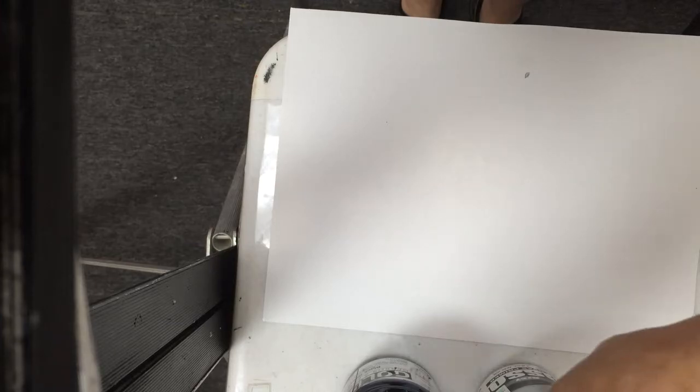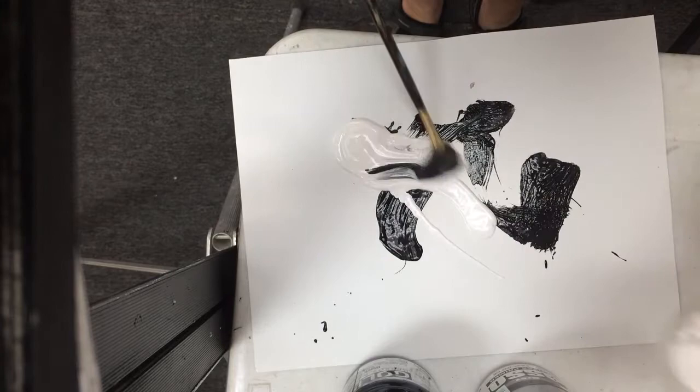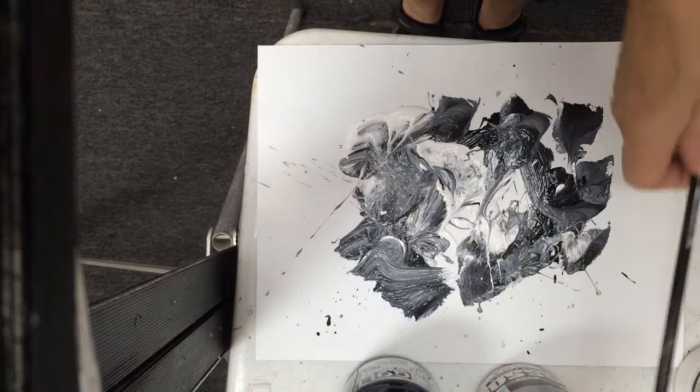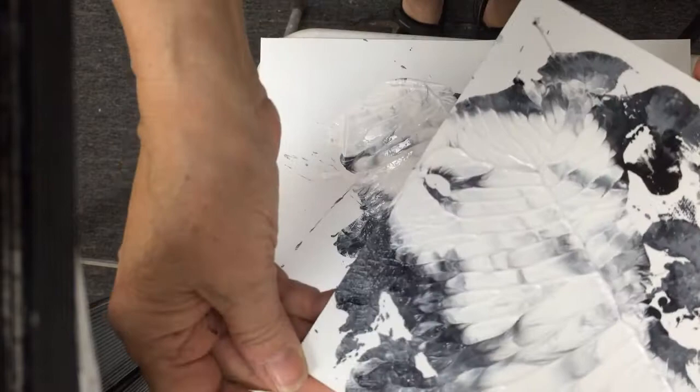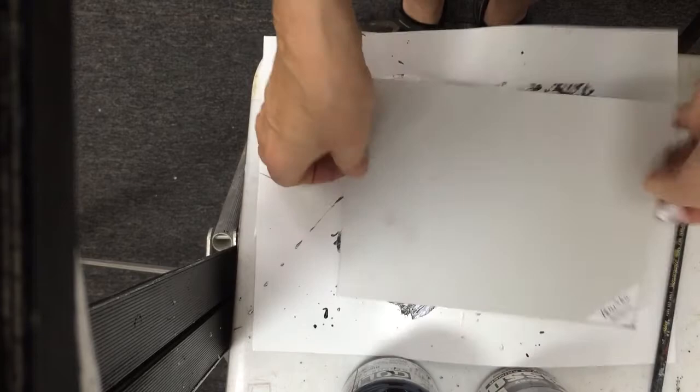Taking some black gesso, I randomly mix it with some, squirt some white gesso on it and just do whatever I want. Then I place my board or a piece of paper over it and then lift straight up and I have a shape. I can move it and lift it straight up again, and that is a very nice effect that I can already see I'll do something with.